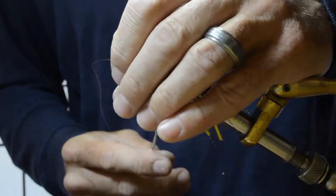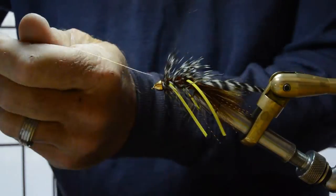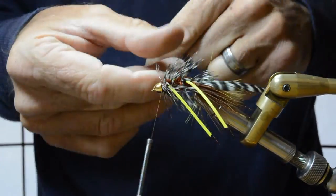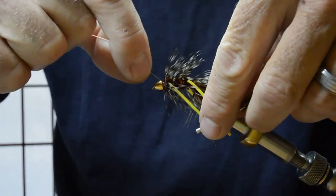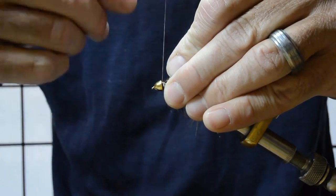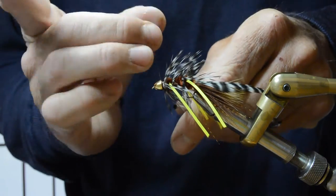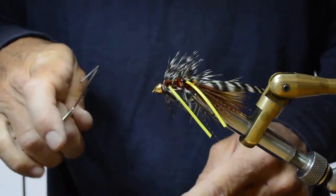I'll just grab that copper rib with the thread bobbin, a couple forward, couple back — just try to fatigue it. There we go. And whip finish.